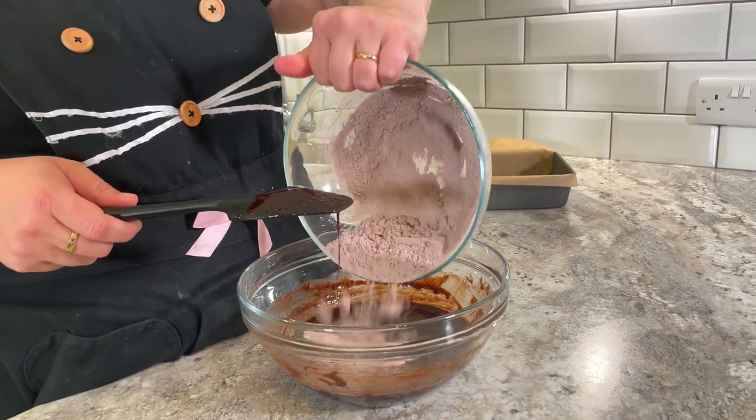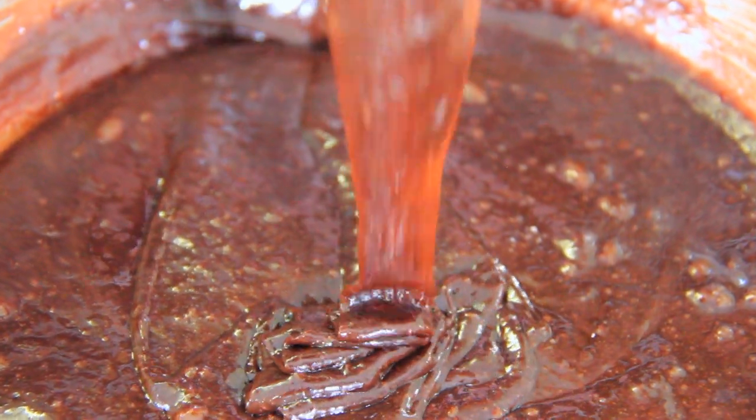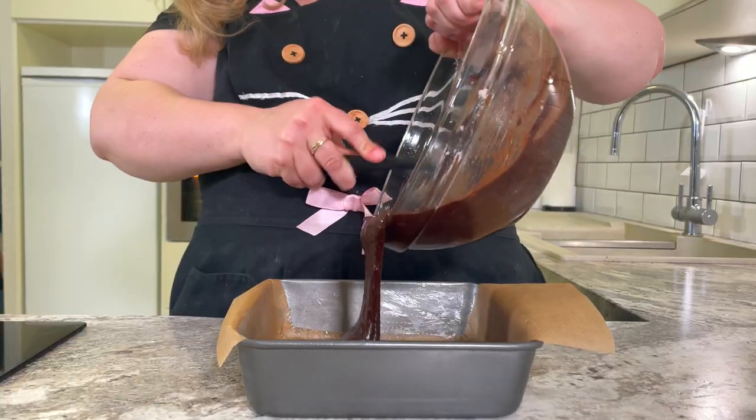Now we're going to gently stir in our dry ingredients. When all of the dry ingredients have been incorporated and it's nice and silky smooth, that's how you know it's ready.